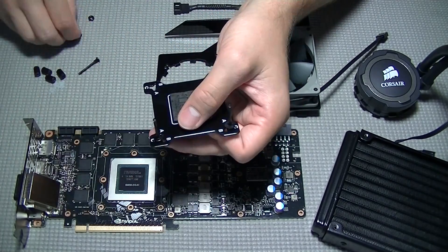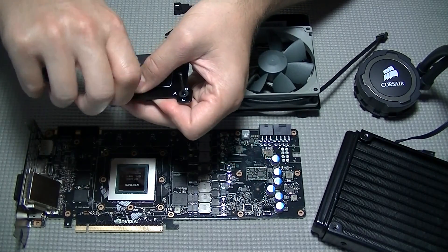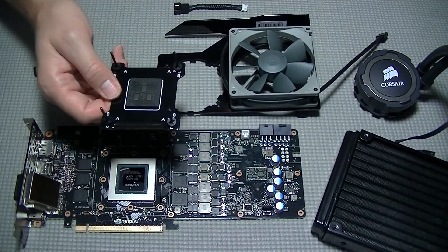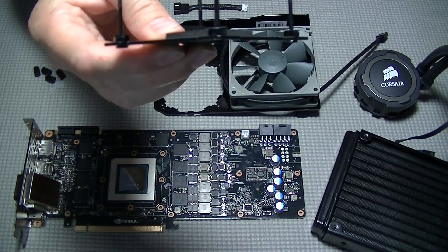I'm a big fan of this cooling mod over any of the stock air coolers that come on graphics cards, because it operates much more quietly and offers better overall cooling, as you'll see in the performance specs later in this video.